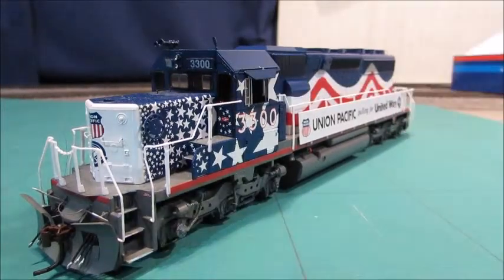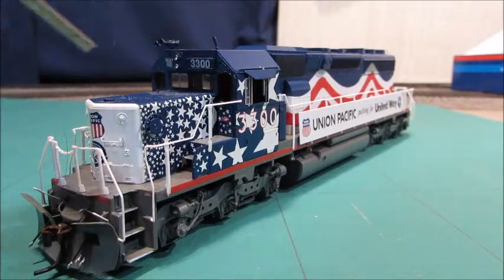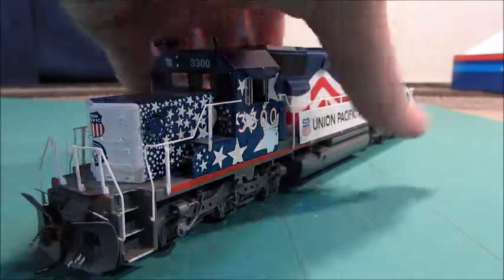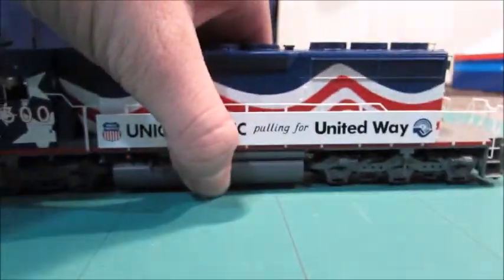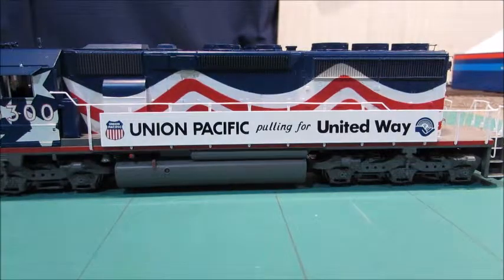It doesn't have safety tread, but it does have movable windows so you can close them or whatever. One window appears to have popped out. I might get in there and look, and I may put a decoder in this. The Athearn Genesis ones do have safety tread. I'm pretty sure Athearn Genesis makes SD40s as well.